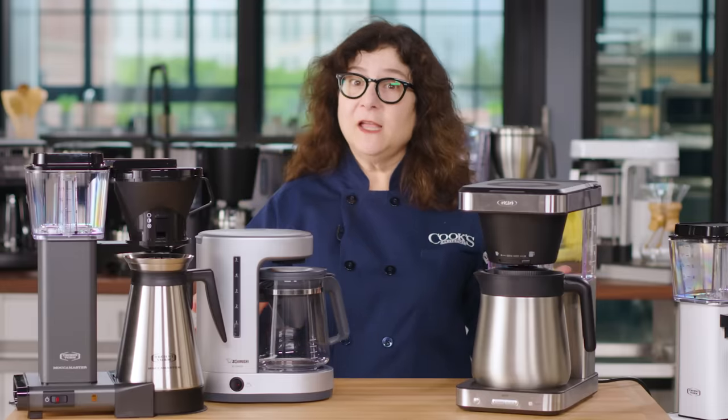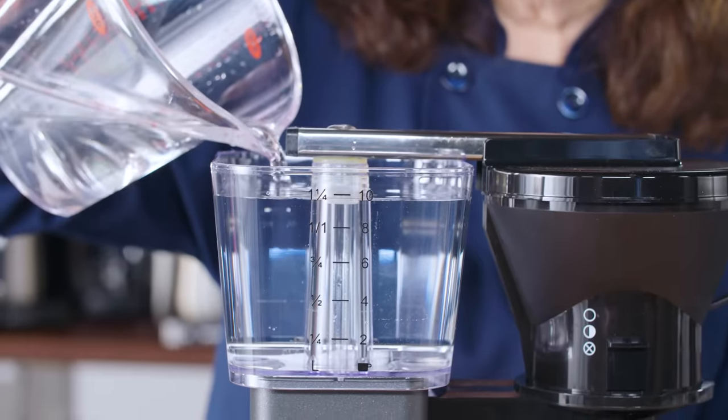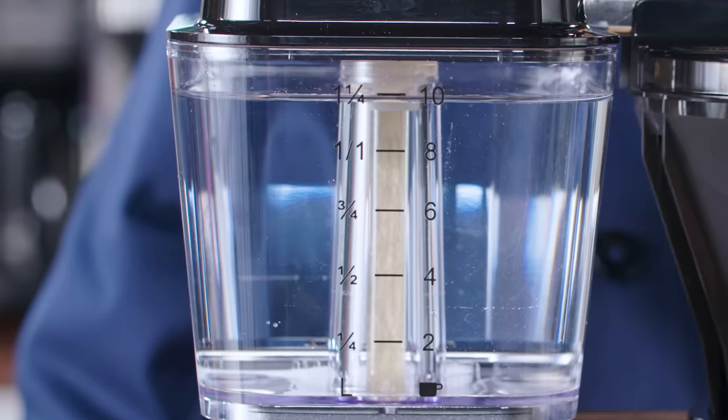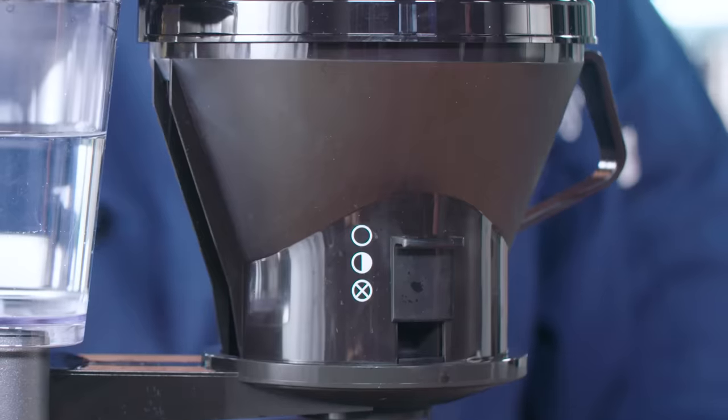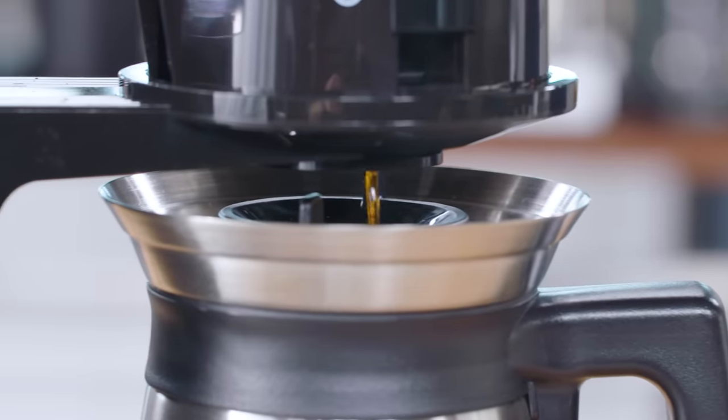The process of making automatic drip coffee is pretty simple. Water from the tank is heated by a metal heating element, which makes it boil up and travel through the machine to be distributed over the grounds in the brewing basket. From there, it drips through the coffee by gravity.